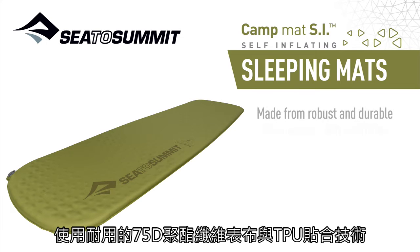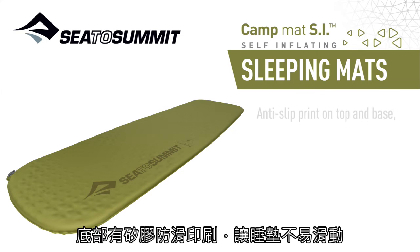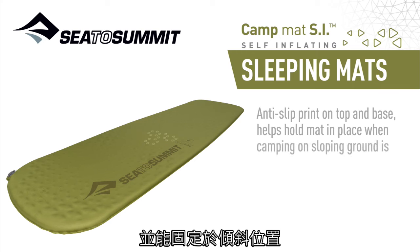Made from robust and durable 75D polyester with extrusion laminated TPU, anti-slip print on top and base help hold the mat in place when camping on sloping ground is unavoidable.